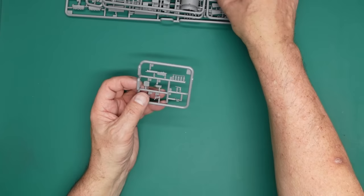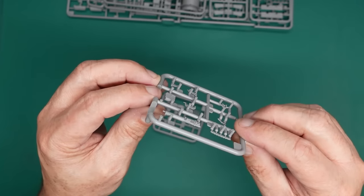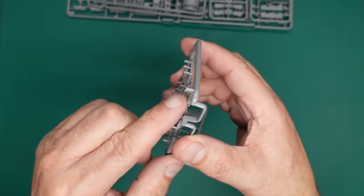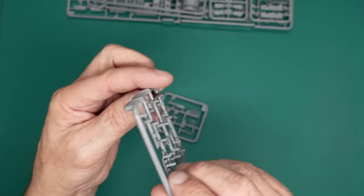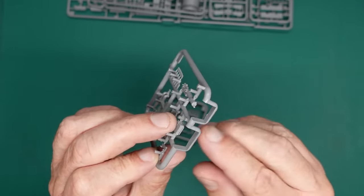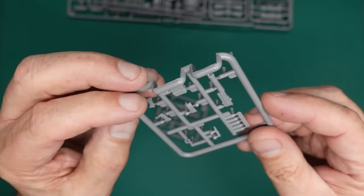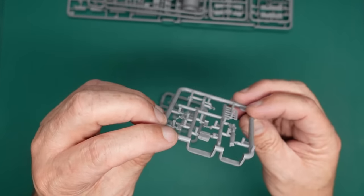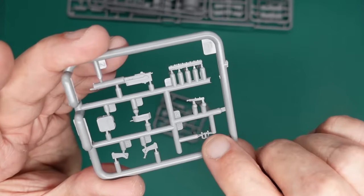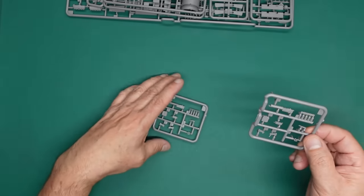Here are the machine gun sprues — the guns are in one piece with just a seam to clean up. Slide-moulded, so you've got a hollow barrel end and 360-degree detail on the ammo box, with the ammo belt sticking out of the top. Detail all the way around — grab handle for the back of the gun, ammo belt feeding into the top of the gun. Gorgeous.